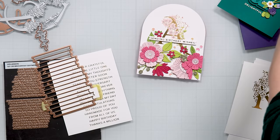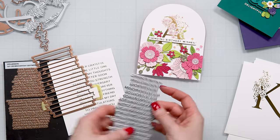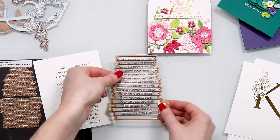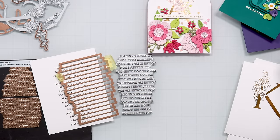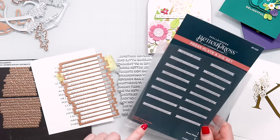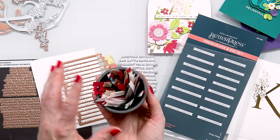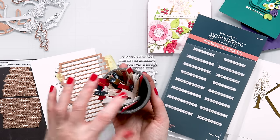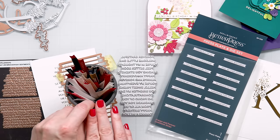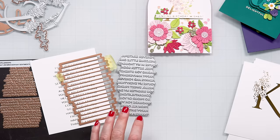So here I have the coordinating die for the better press sentiments. They come in a single plate like this and then you have a single die that coordinates with all of them so you can cut them all at once. These are from the always and forever sentiment strips. I like to make a bunch of these, keep them in a little container on my desk so they're ready, and I can just pull one that I need for my card instead of having to create a new sentiment every single time.